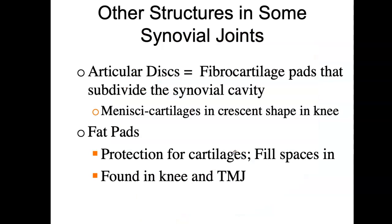Some synovial joints are very sophisticated and have additional structures. One of them is articular discs — fibrocartilage pads that divide the synovial cavity. It's as if you had a swimming pool in there that was divided in the middle into two sections. The menisci in the knee do this, as does the jaw bone. I'll show you pictures of that a little later.